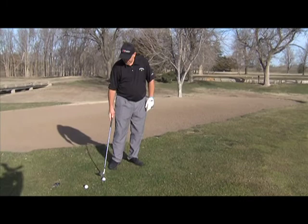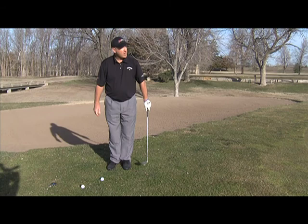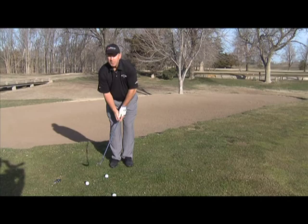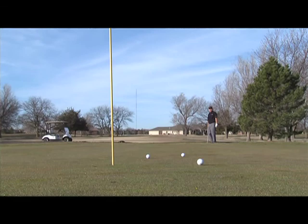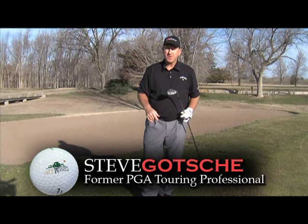Basically the same setup — notice the narrow stance. Notice I've choked down also, but on this shot we're going to use a little more wrist because we have to create a little more elevation to the shot. Notice where the ball is positioned — a little more wrist, and we follow through a little further because we have more loft on the club, so we have to hit a little harder. A little more difficult shot for those of you at home, but try it. If you have trouble with this part of your game, contact your local PGA professional.